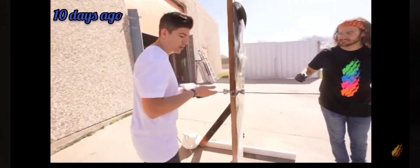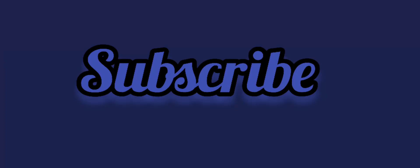We gotta see if the other side of the door handle is hot. It's hot, it's hot — oh, can you see?